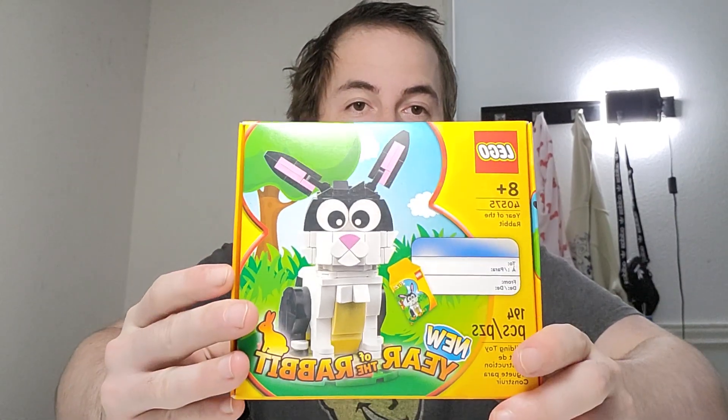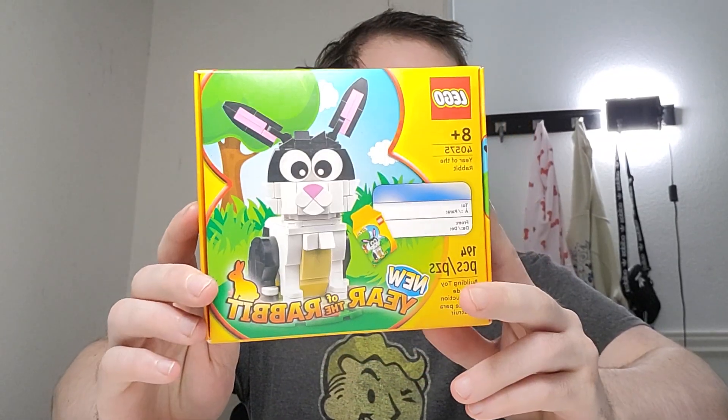Thank you guys for watching. If you want more free value, definitely follow the channel — you're going to get more free money-making tips.